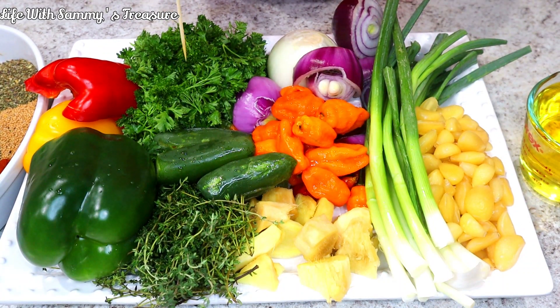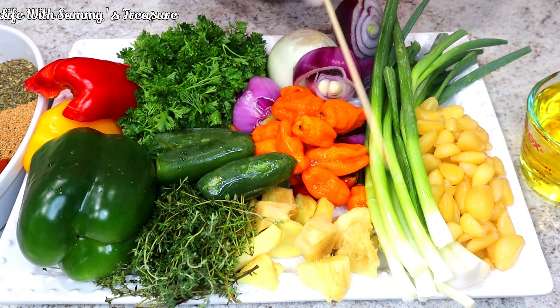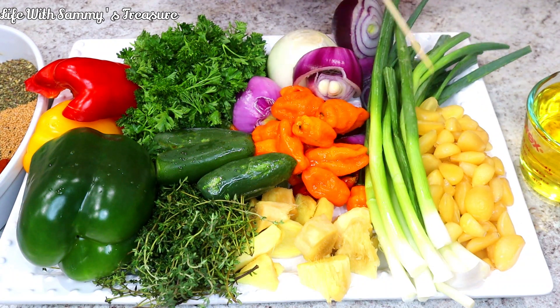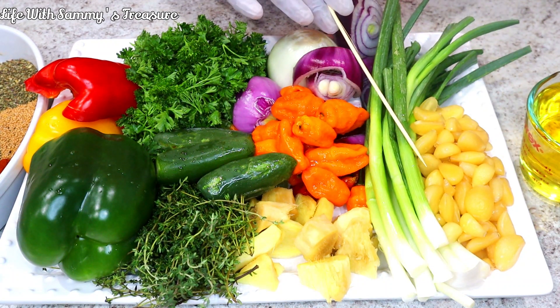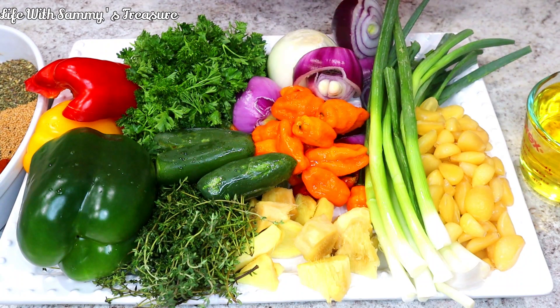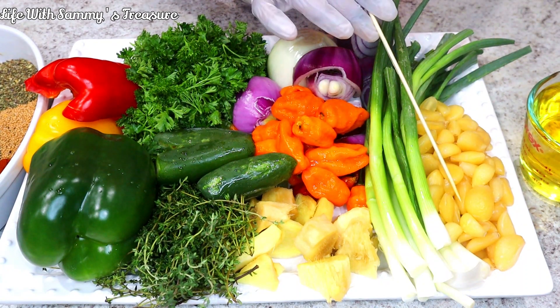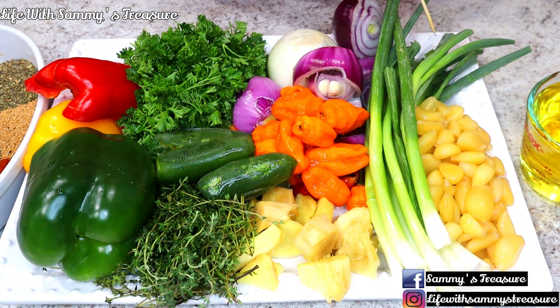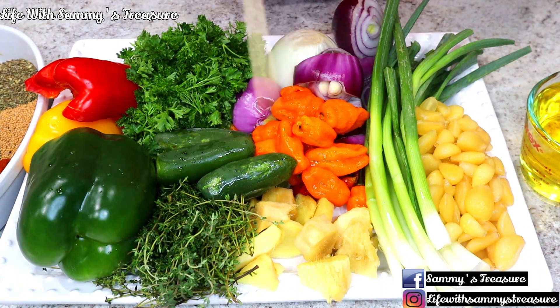We have some scallions, which are green onions. The flavor they bring to your seasoning is amazing — it just takes everything to another level. And we have lots and lots of garlic. Garlic is very important. Where I come from, we love garlic and it's a must in every seasoning. That is it for our wet ingredients.